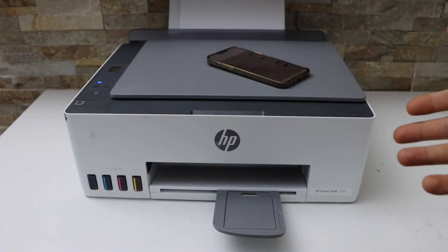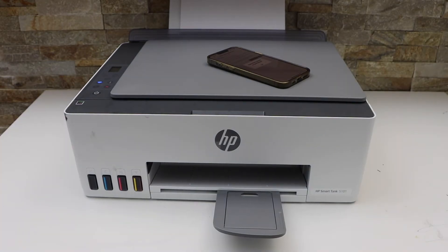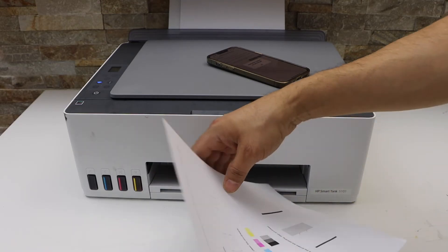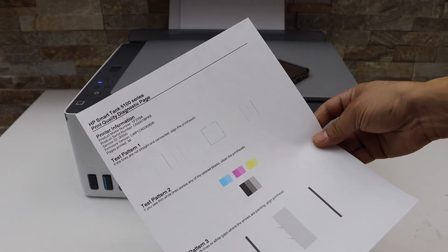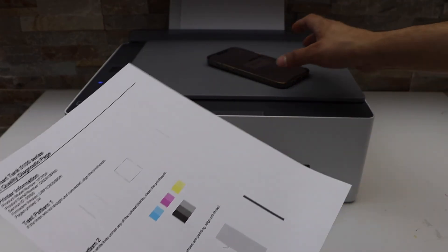The printer will print a diagnostic page for confirmation. Check the printed sheet — it displays all the information. If you see any problem in it, then you have to click Level 2 Cleaning.